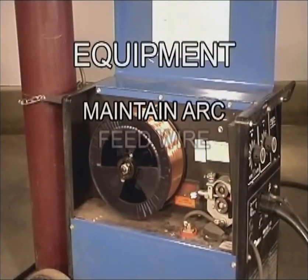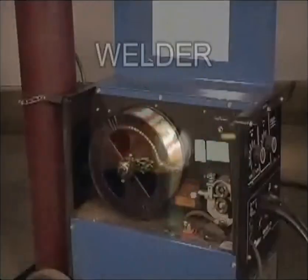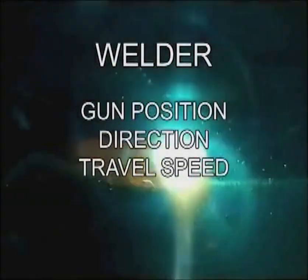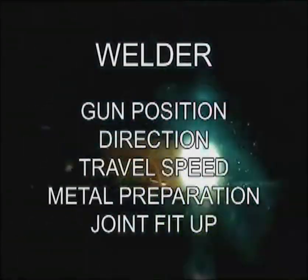You can make a weld the very first time you pull the trigger, but there is more to joining metal than just squirting weld. This is considered a manual wire feed process. Even though the welding equipment does maintain the arc, feed the wire, and supply the shielding gas, the welder still needs to control the position of the wire feed gun, the direction of the weld, and the speed of travel. There is also metal preparation and joint fit-up. Some of this is technical information and some deals with welder's skill. The more you learn about the welding part and the technical aspects, the more efficient and effective you'll be, whether you're headed into the welding industry or out into your garage.